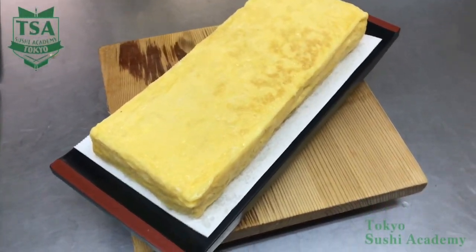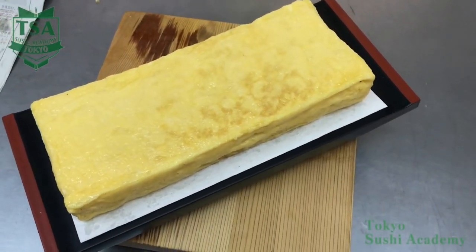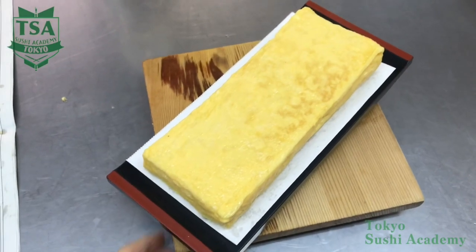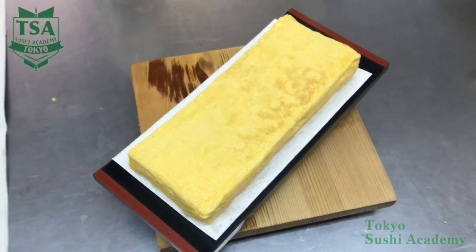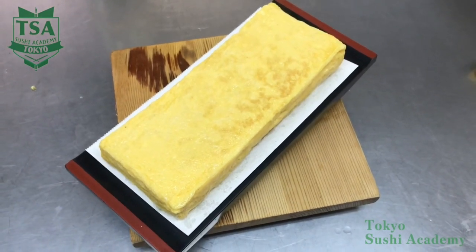This movie shows how to make a Japanese rolled omelette. If you would like to know further, such as how to clean the pan or how to make the broth for the rolled omelette, please watch the other movies. Thank you for watching.